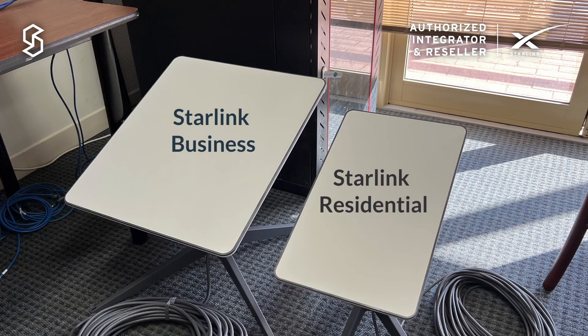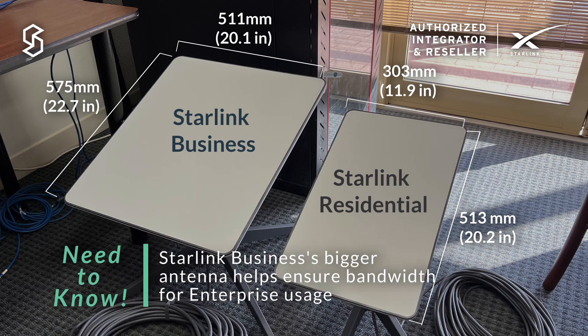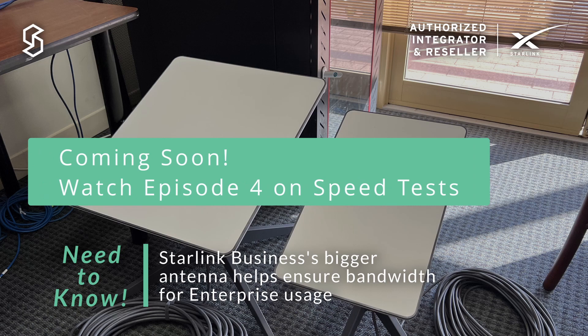First thing to mention is that the Business Kit is a lot larger than the Residential Antenna. We'll do a bit more comparison between the performance of the Business Antenna versus the Residential one later on.